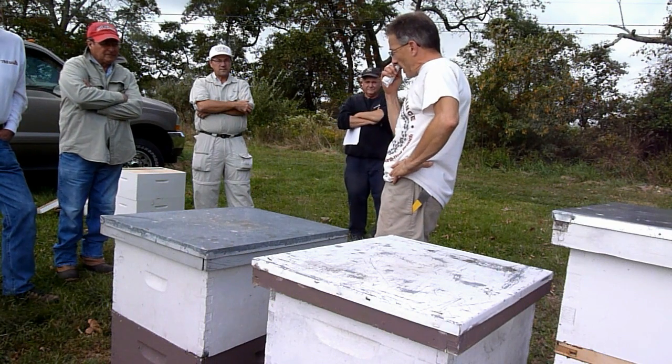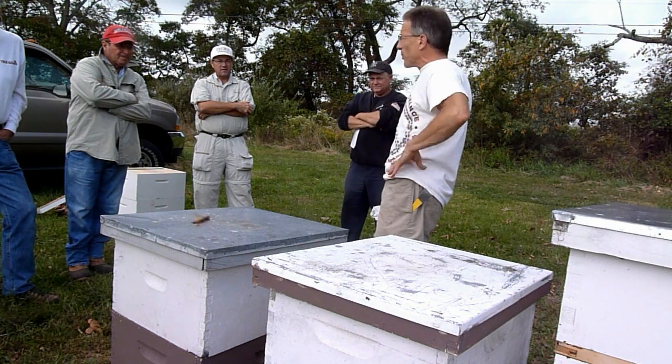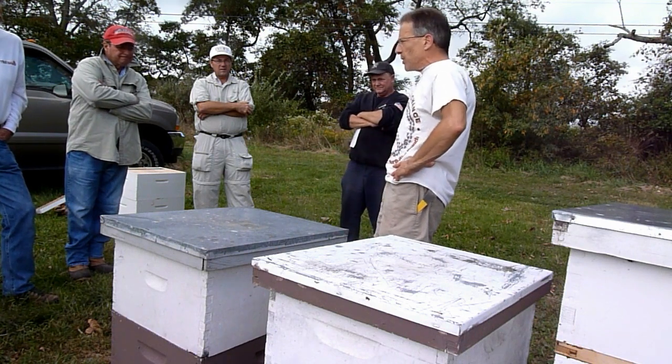So you go into that hive in February and you find out it's light as can be, you've got another month or two before you start having anything that's bloomed, you have any kind of a flow on — you're going to need to feed them. So at that time of year, what would you feed them?